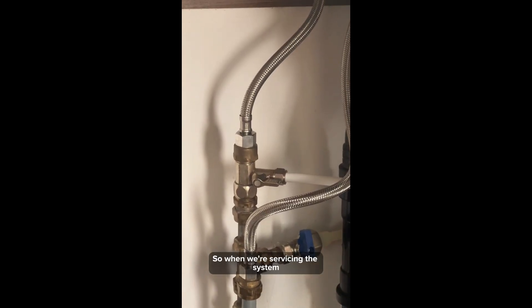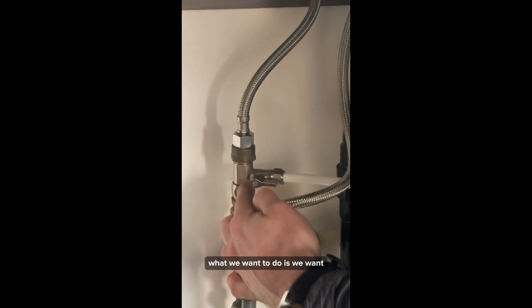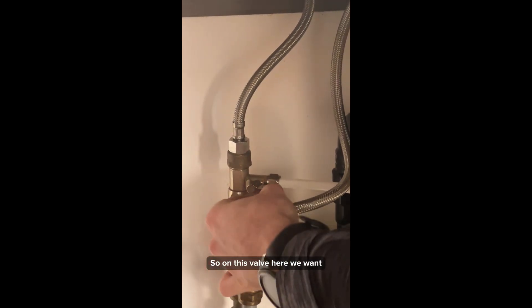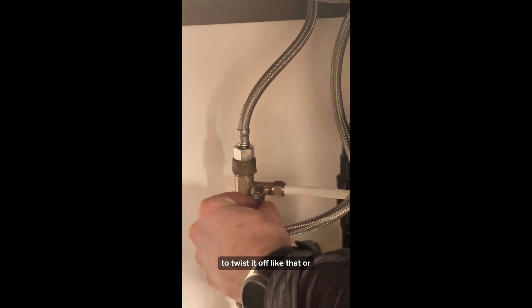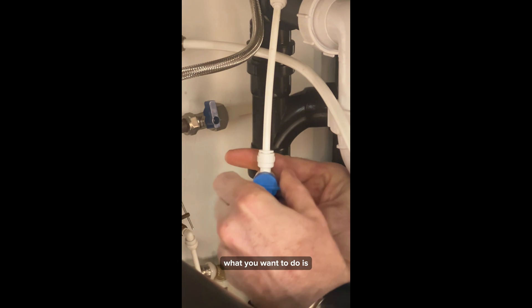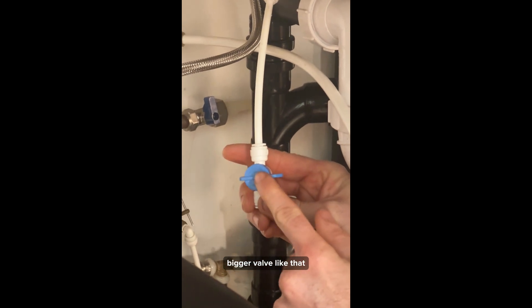When servicing the system, turn off your mains water going to the system. On this valve here, twist it off like that. Or if there's a bigger valve, turn off the bigger valve like that.